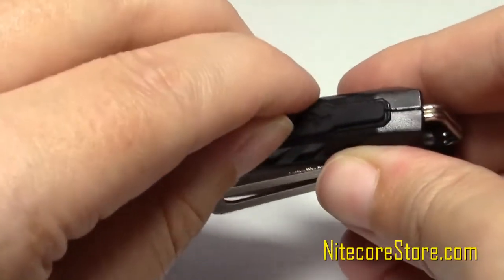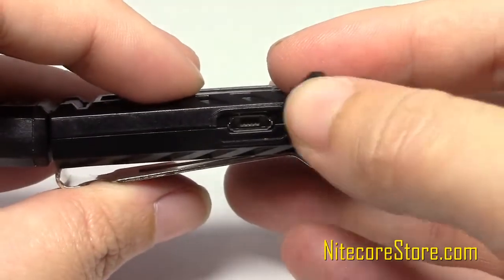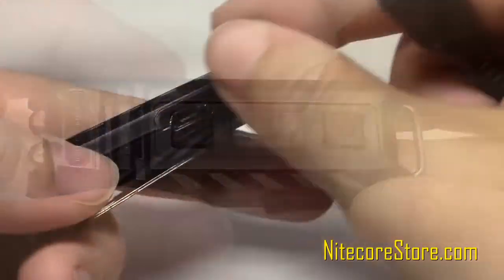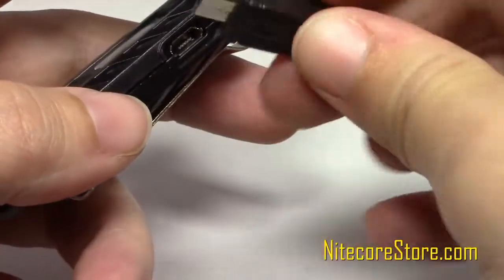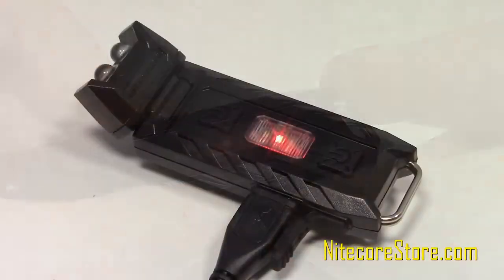The Thumb has a built-in rechargeable battery, which can be easily accessed via a port on the side of the body. To charge the Thumb, plug a micro-USB cable into the light and the other end into a USB port on a laptop, AC adapter, or similar device. While charging, the indicator light will glow red. Upon completion, charging will cease and the indicator light will turn green.